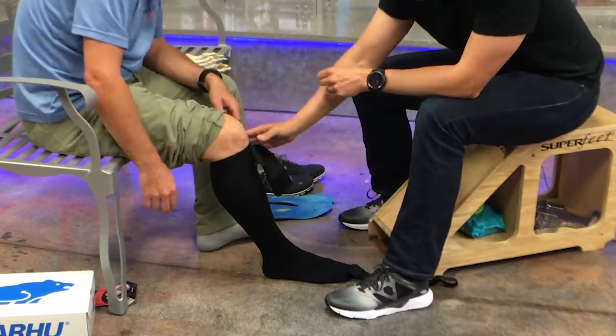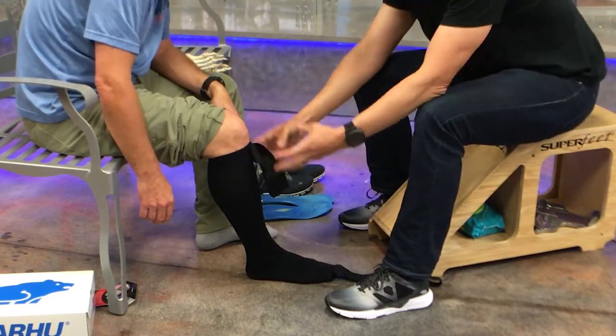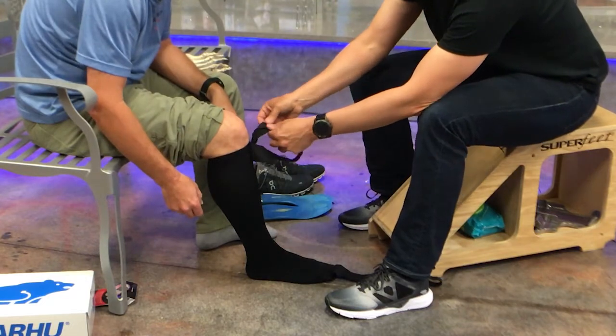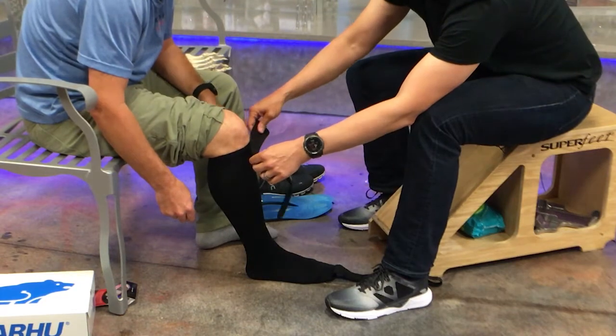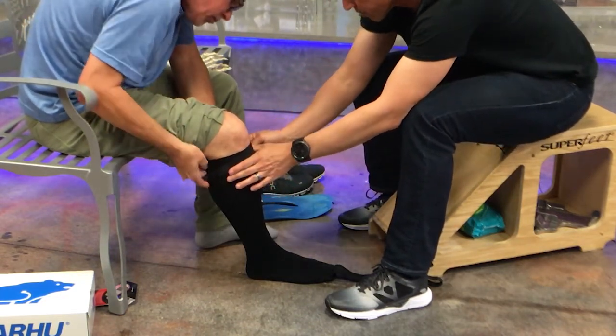You're going to find that that will actually happen more with people that are shorter and they have some extra material at the top there, so you want to pull that down. This upper strap is non-elastic and a lot of people think it's to hold the sock up. But its function is actually just to keep this ring centered at night while you sleep. So we'll put that in position here and just go ahead and fold that around the back.